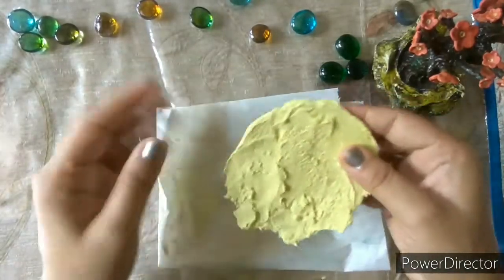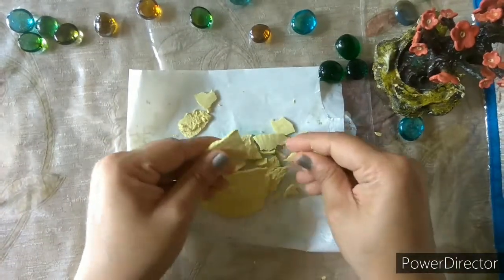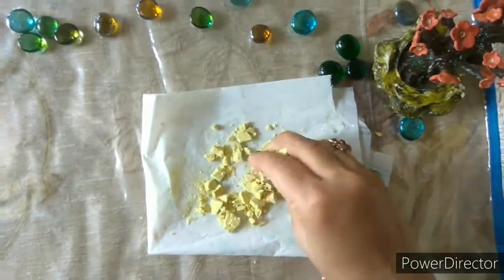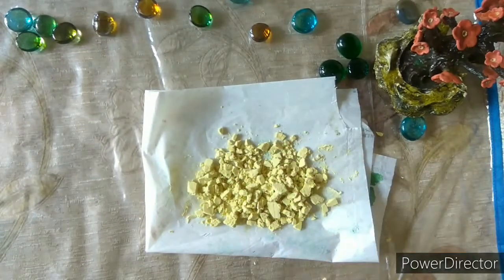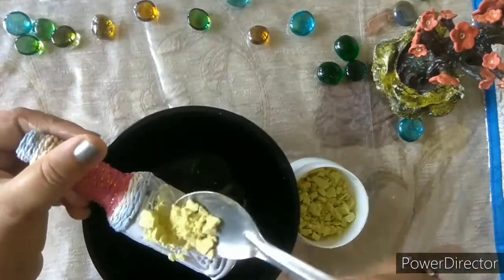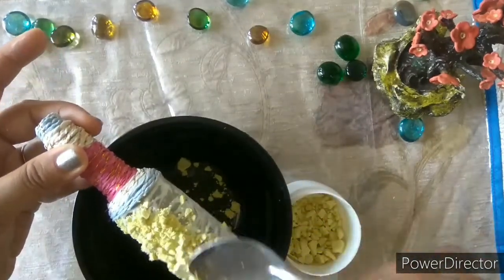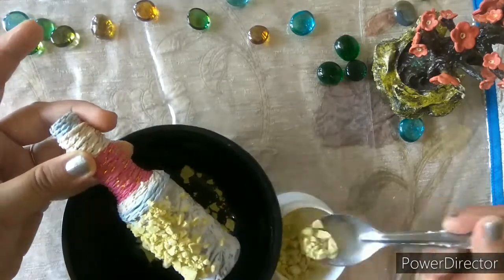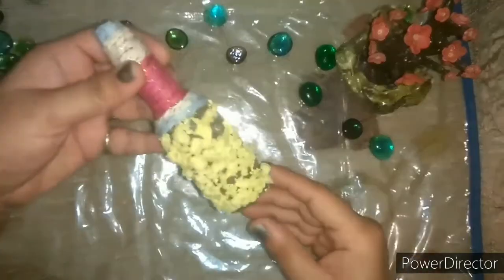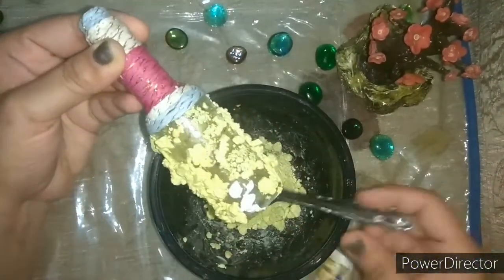You can see this is completely dry. Now I will crumble it. Apply glue to the bottle and sprinkle the crumbs like this. I will fill in the gaps with the crumbs.